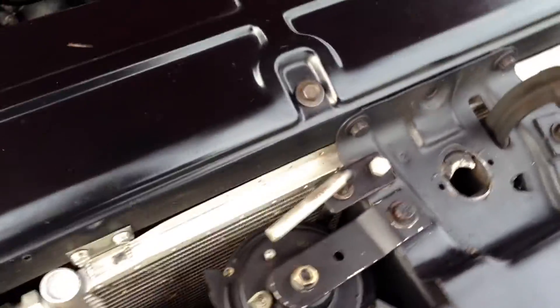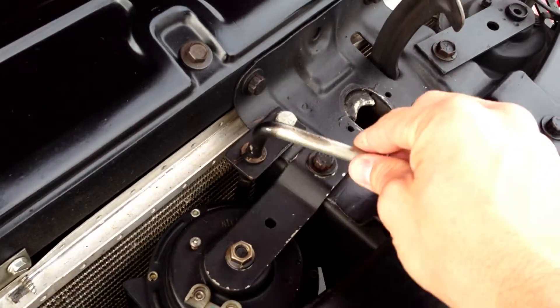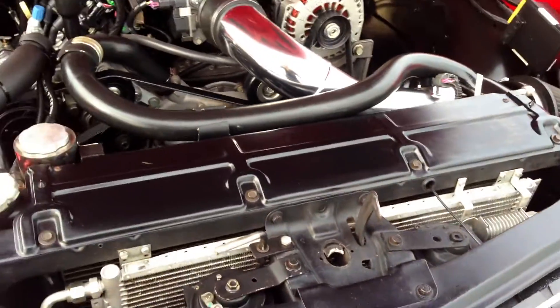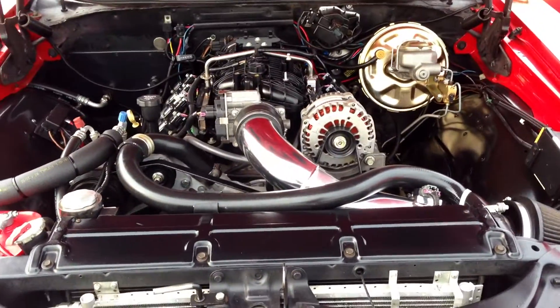Right here in front, it's got a little lock. When the hood's shut, you can swing a lever from the bottom and put a padlock on it so nobody can open your hood.